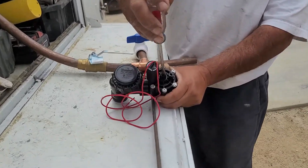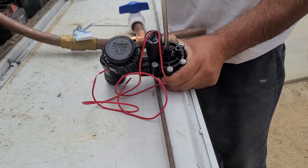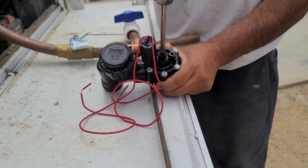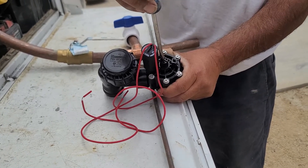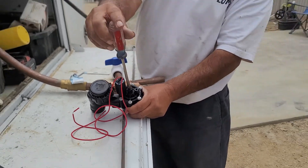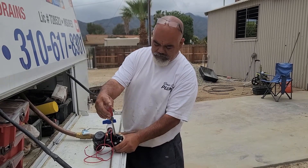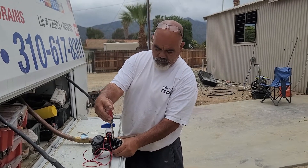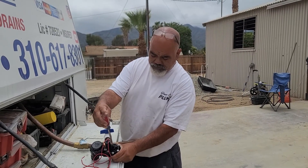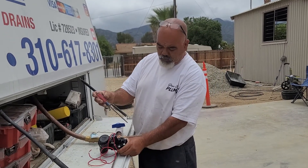All you do is turn it clockwise. Just remember: righty tighty, lefty loosey. You don't have to super-tighten it — just go soft. When you start feeling a little resistance, that's when you stop. You don't have to go crazy; remember it's plastic. Once you feel a little resistance, go a little bit more and the water should turn off.